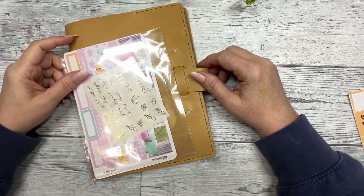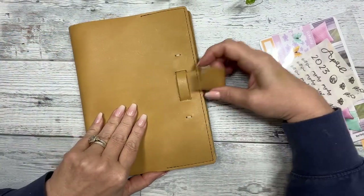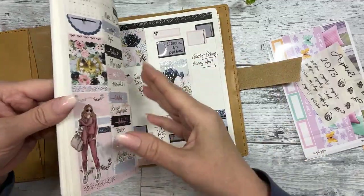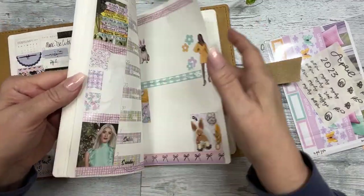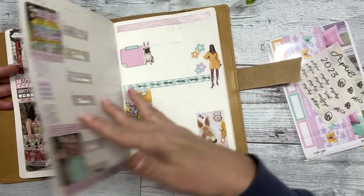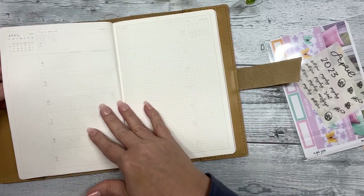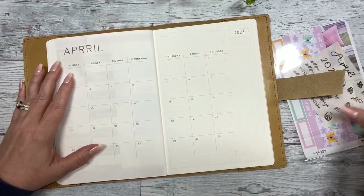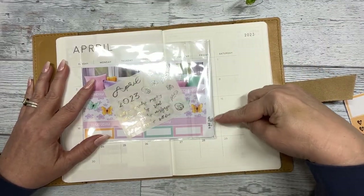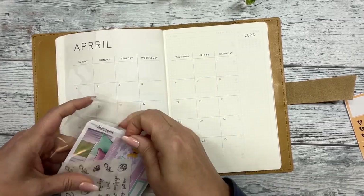Hi everyone, this is Dom at DK Designs and I'm going to plan out the monthly overview calendar for the month of April with you in my Aurora Stell Annie Plans Weekly Essential. So let's hop to it. This just has a week overview and then it goes to the month. So behind each month is the weeks. We don't have a sized monthly for this, but I'm just going to use the Erin Condren size and make it work. This is from the April subscription.